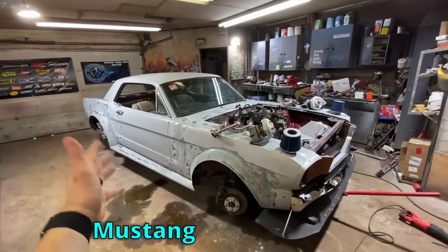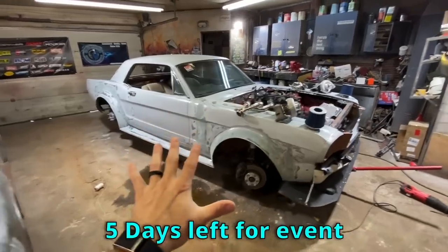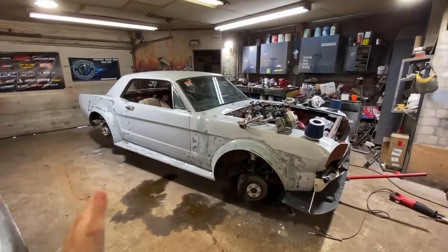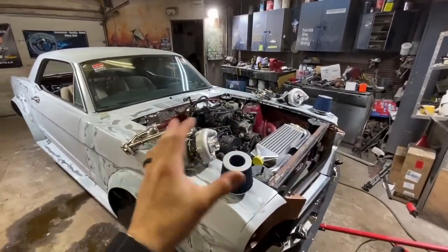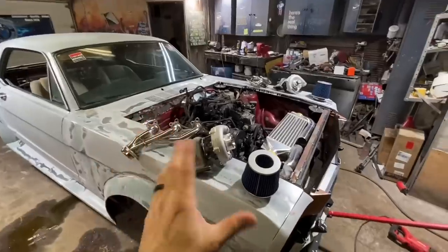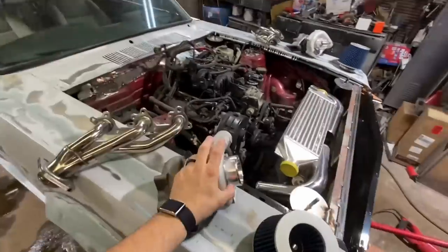It is a Mustang video day. We need to get this thing ready to go in five days — it's going to Holly Ford Fest. I want to get the body work like 95% of the way done, so we have a ton of body work to do. Also, I want to get the turbos mounted. I don't think they're going to be running, fixed and tuned in five days, but I'd like to get them mounted to kind of see how everything is going to work out.